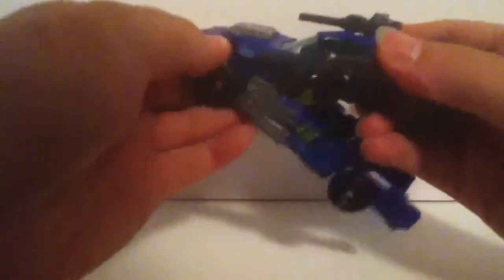To transform him, what you want to do first is split these pieces down. It will form his legs, so come under here, un-peg it, and bring it down. Just un-peg everything, make sure everything's going down. Rotate the legs out, down and out. Line everything up.